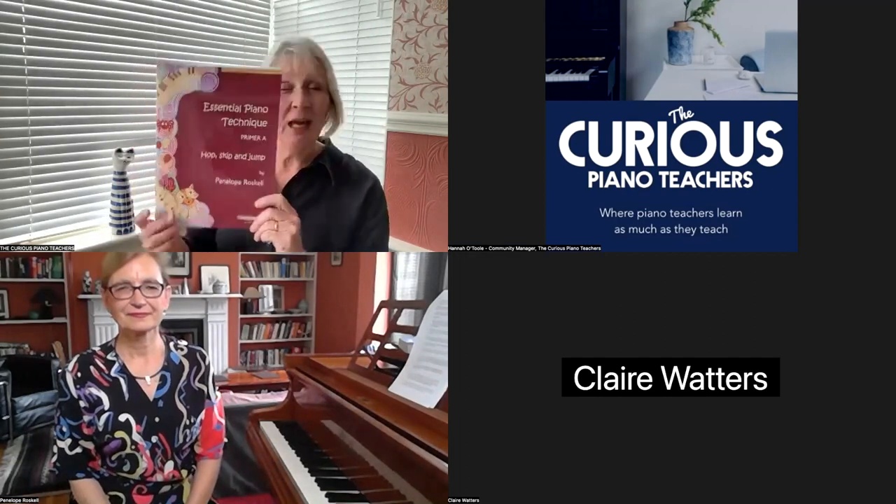We're also joined by Claire Waters, who is the marketing executive at Faber Music. But of course, we're really all here to hear about Penelope Roscoe and her new books, Essential Piano Technique.